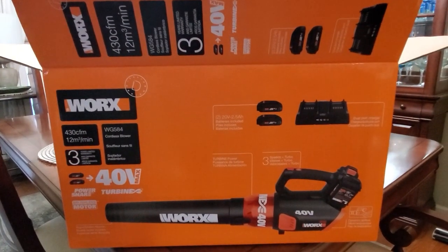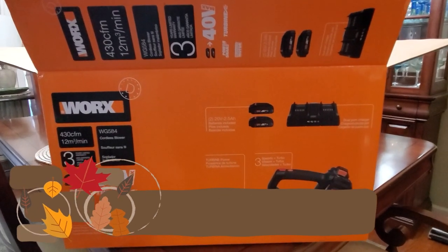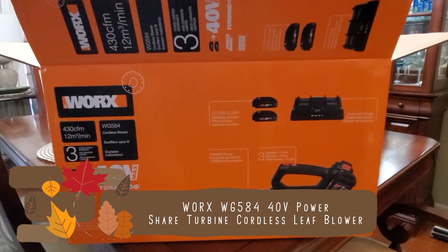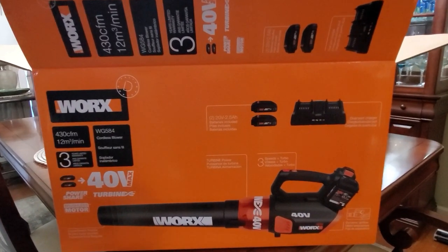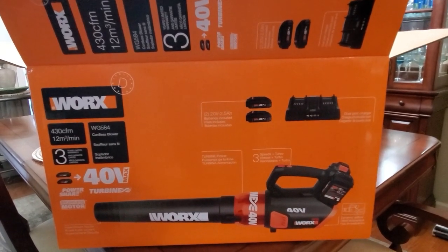Hi folks, Carol Ann here from SassyTownHouseLiving.com. Today I'm so excited because I finally got a new leaf blower and I'm so excited to share it with you. I'm going to be unboxing it and showing you exactly what's inside and give you a demo of exactly how it works.